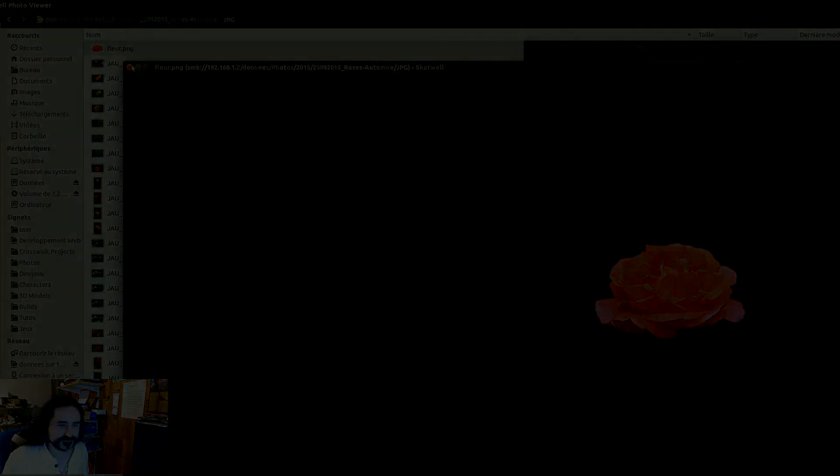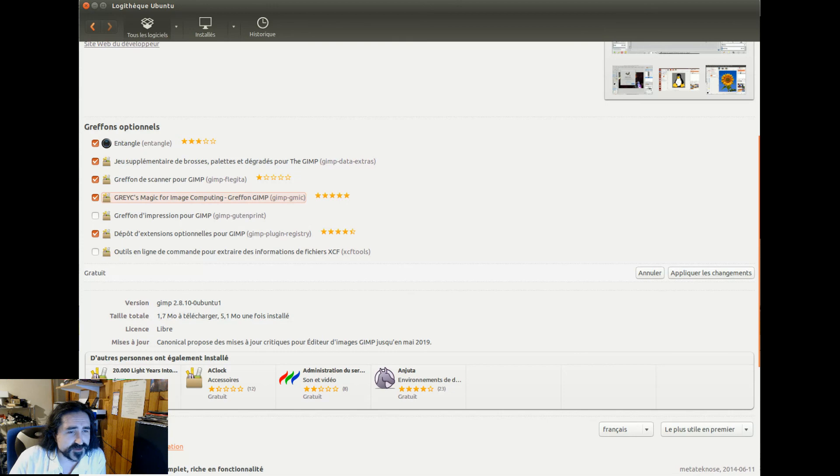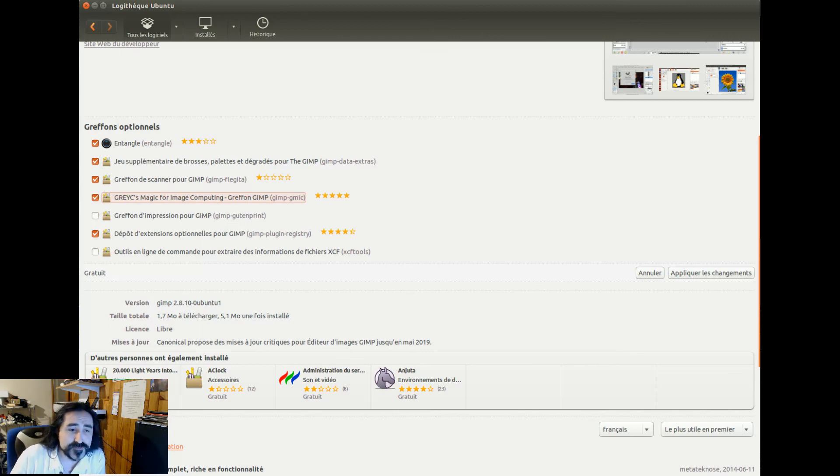Petit post-scriptum : pour les Ubuntuziens, vous allez dans la Logithèque, vous cherchez GIMP, vous cliquez sur Plus d'informations dans la fiche de GIMP, et vous cochez simplement G'MIC. Vous faites Appliquer les changements — ça va vous rajouter la fonctionnalité dans GIMP. Pour les autres, vous allez sur le site officiel — je vais vous mettre le lien — et vous avez les liens de téléchargement, que ce soit Windows, Mac, ou d'autres Linux. Dans Debian, vous le trouverez aussi dans Synaptic. Ciao cette fois !